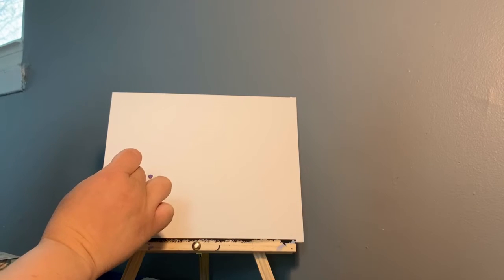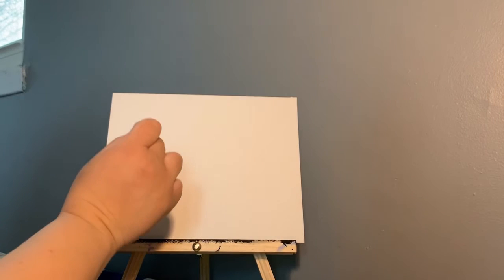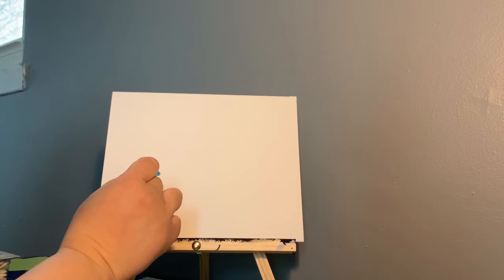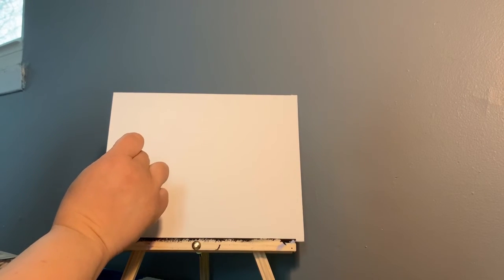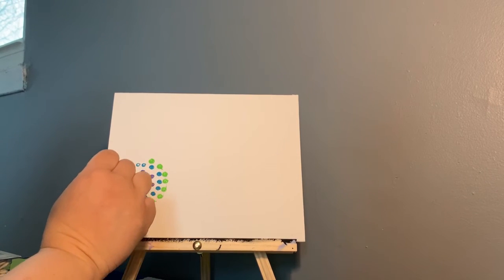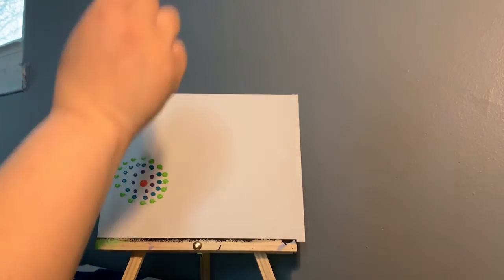I'm going to keep doing that with all my colors until it completely hits the edge of the canvas. You're just going to keep making a pattern with all of your colors, doing this until your canvas is completely covered in dots, making different circles.